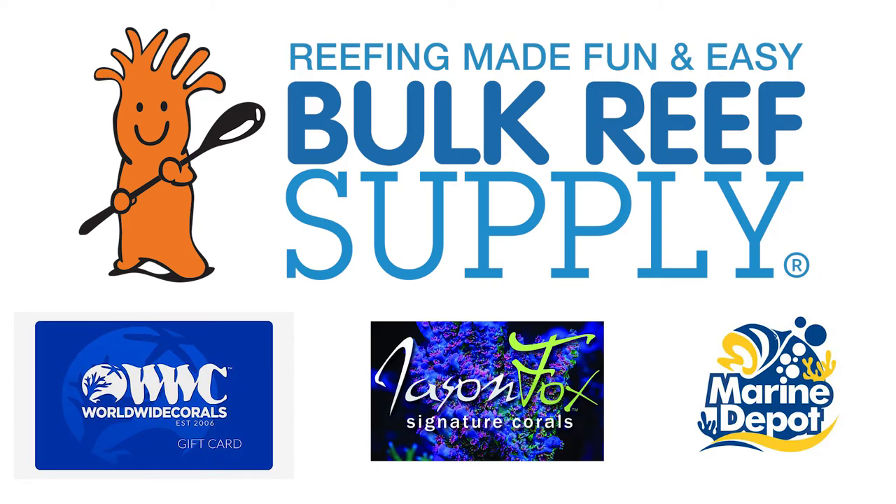Number 10. You really can't go wrong giving somebody a gift card to a place like Worldwide Corals, Jason Fox, Marine Depot, Bulk Reef Supply, or just their local fish store. With a gift card, you can pretty much buy anything you want.